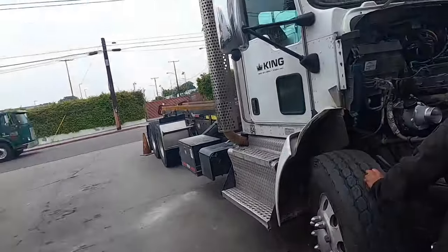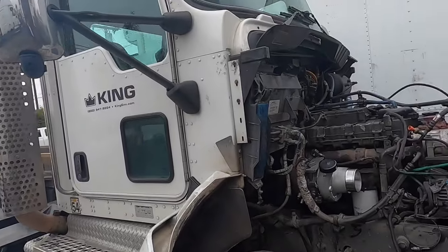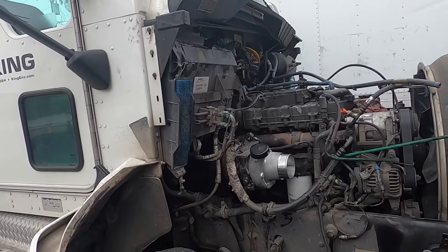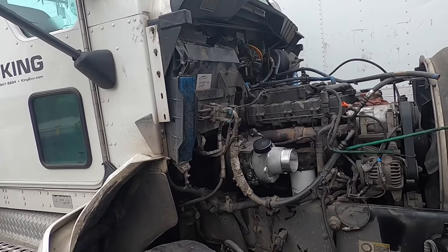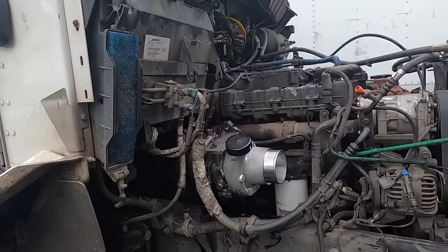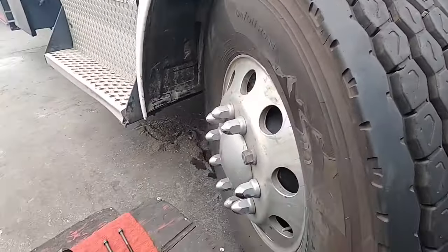Good morning everybody, happy Friday. It's a little bit of a gloomy day here in Southern California. We're going to be installing a turbo actuator — well, the turbo's already installed, we have to calibrate it. I'm going to show you the process really quick. The turbo is already mounted. There are a few things you're going to need to do this; obviously you're going to need your software.